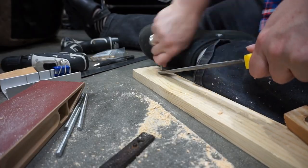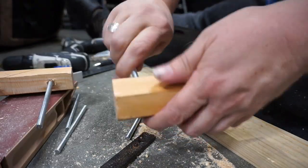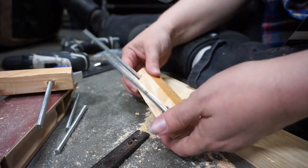The rods needed to be filed a bit because that was something that could be done on site with portable tools. Of course, once I put the rods in I could see that they weren't completely parallel. I'm thinking that a jig would be useful for this, so I'm going to make one!